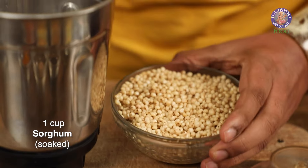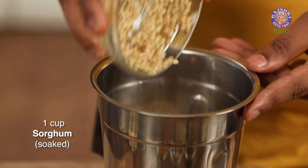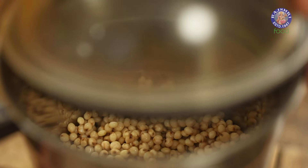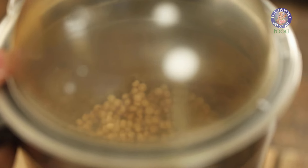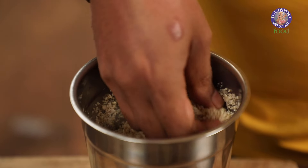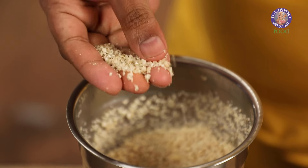Let's transfer the bloomed Jowar into a blender jar. The whole idea is to crush this till it's coarse. What happens with that is the digestibility factor of the Jowar just gets better. We need to grind this into a coarse little mass, and of course without water.